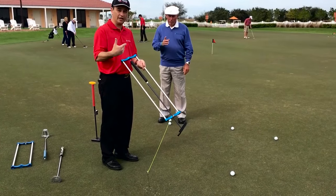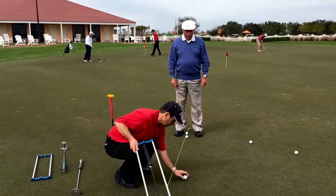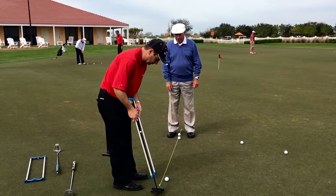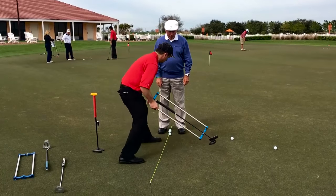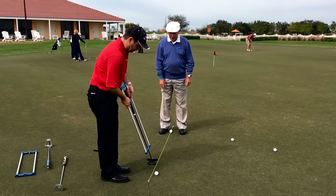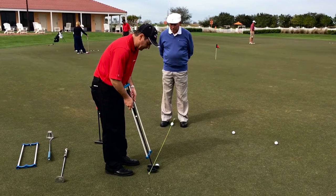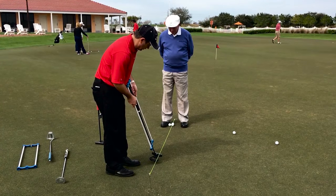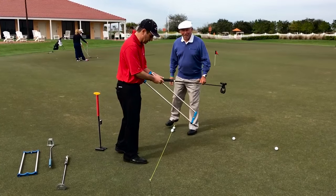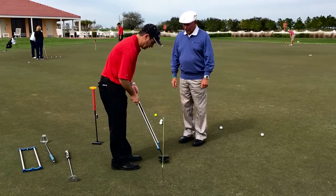Now if we take a different lie angle, we'll do the same thing with a different arc. Purposely hit this one on the toe of the club and see what happens. It did go straight again. The moment of inertia of the arc — the balance of this putter actually self-corrects, so we don't lose distance or direction. I'd like you to push it away — that takes away any manipulation.